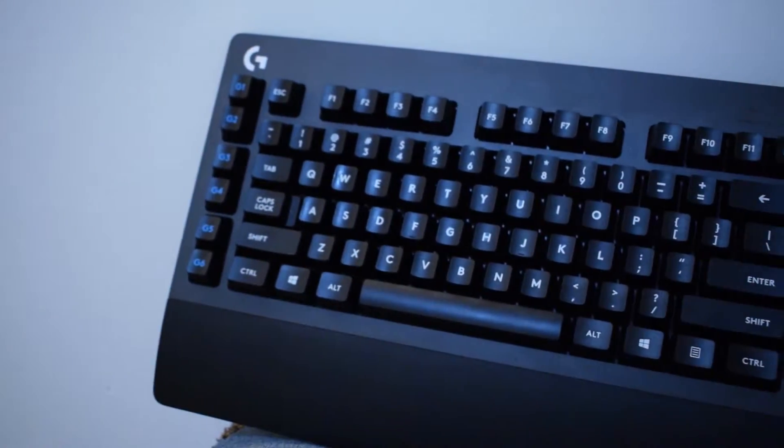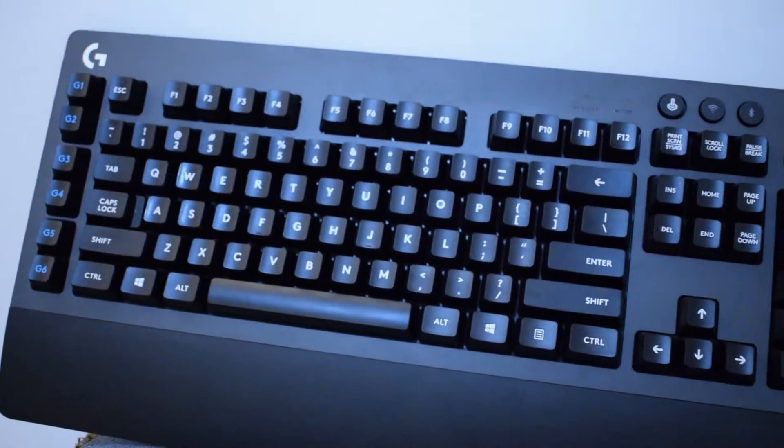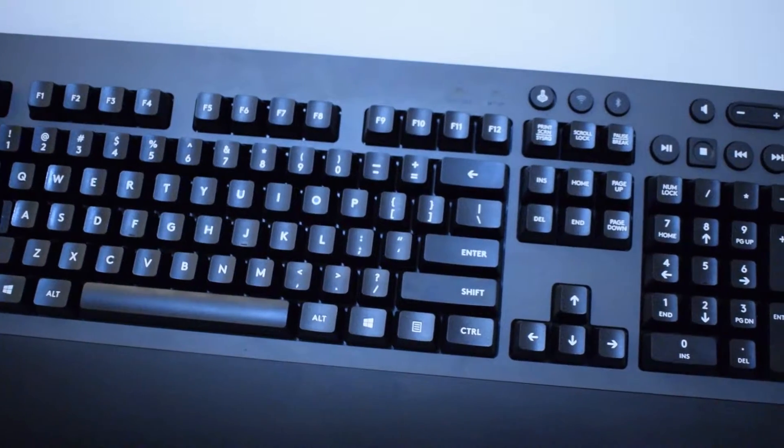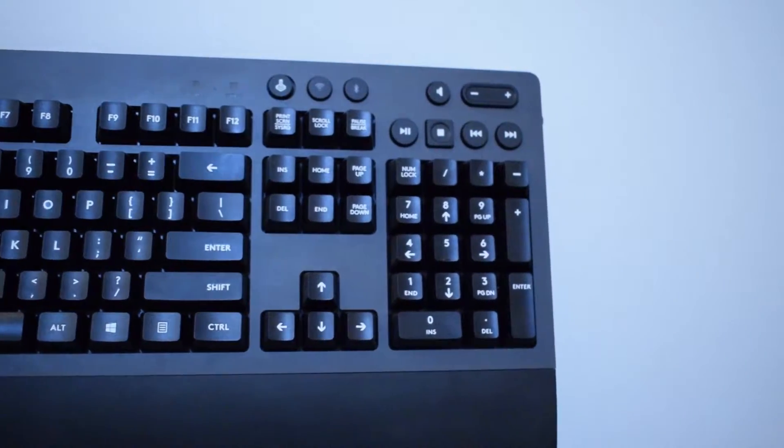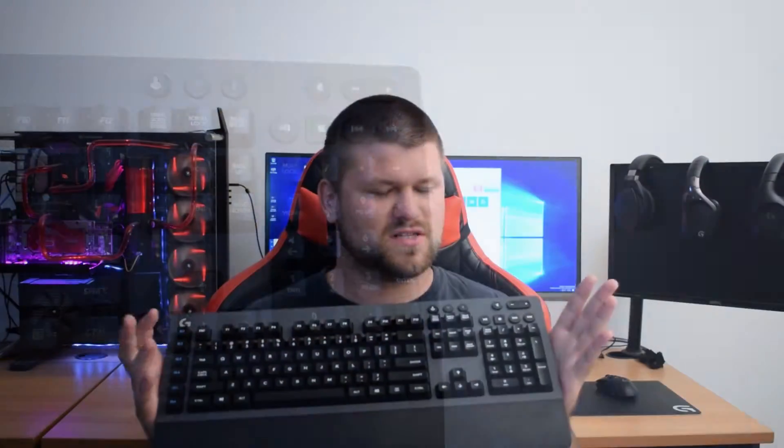Because it's a mechanical keyboard, the Romer-G switches are absolutely fantastic — really good, competing well with Cherry MX switches. They have a lot more choices, but these Romer-Gs fit in that sweet spot you'd expect from a nice gaming keyboard and even something to type on. I actually find typing on this a lot better than the browns in my Corsair K98.